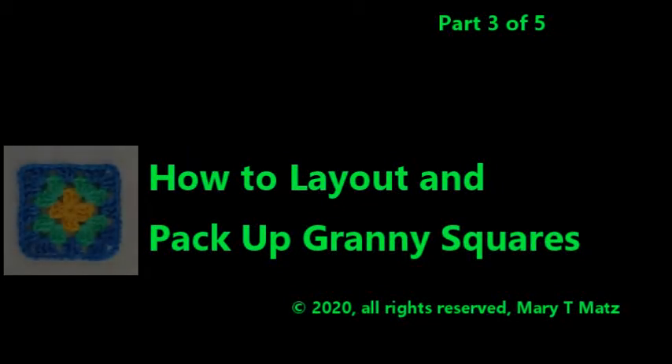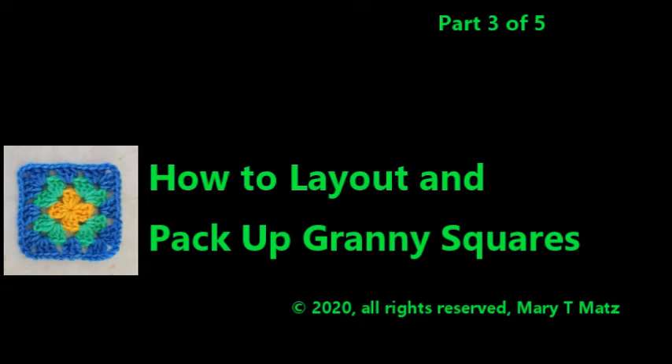In this video I will show you how to lay out a granny square afghan and then pack it up so it is easy to carry in your project bag while maintaining the order of the squares.